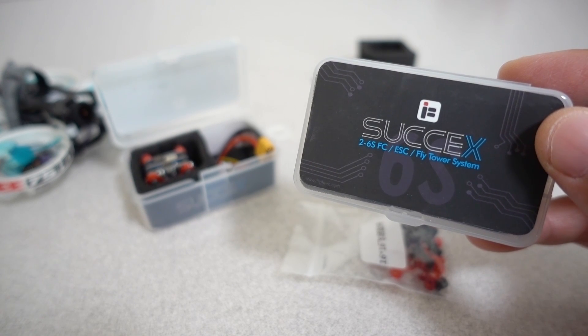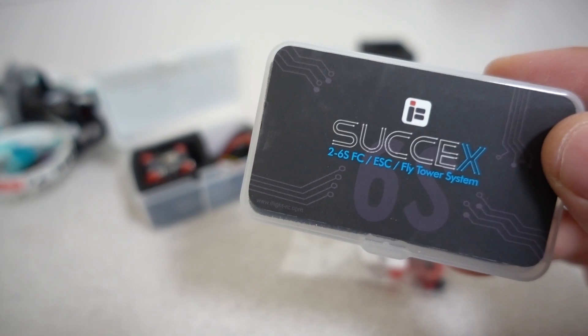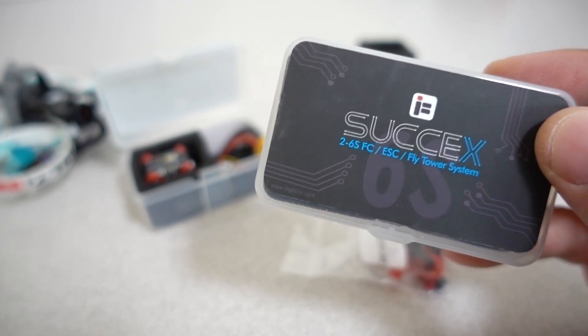In this video we're taking a look at the iFlight 6S Micro F4 Flight Tower System. This box here says it's 2-6S, but that's mislabeled — it's only 2-4S.